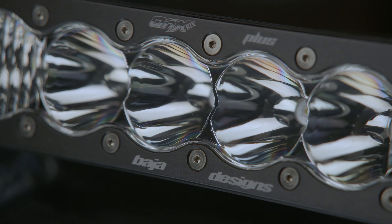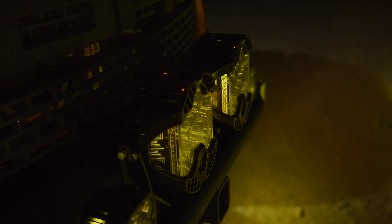Our XL, Onyx 6, and LP series lights are a great choice as distance lights due to their larger and deeper reflectors.